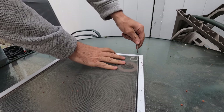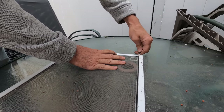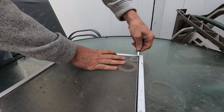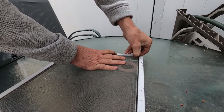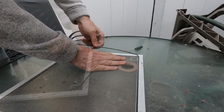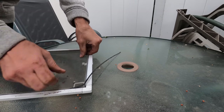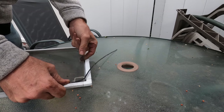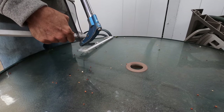I need to take the bead out, so whatever tools I've got, I'm going to do that. Don't want to cut yourself. I'm going to finish it off.